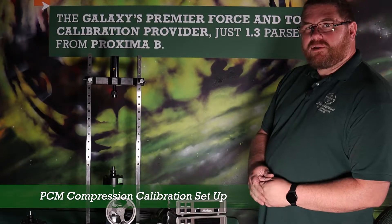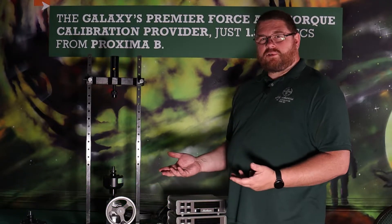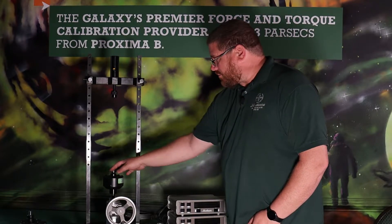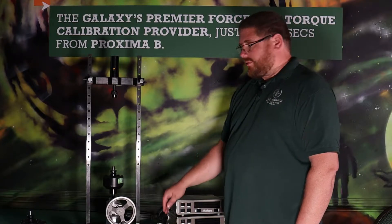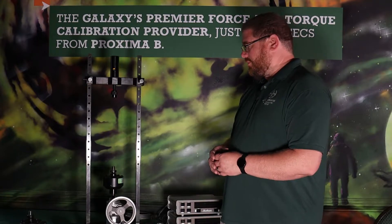Talking about the Morehouse portable calibration machine again, we'll talk about setting up common shear web load cells for compression. We already have our reference standard set up in the machine ready to go. We have the indicator that that load cell was calibrated with, and we have a second indicator to read the unit under test.